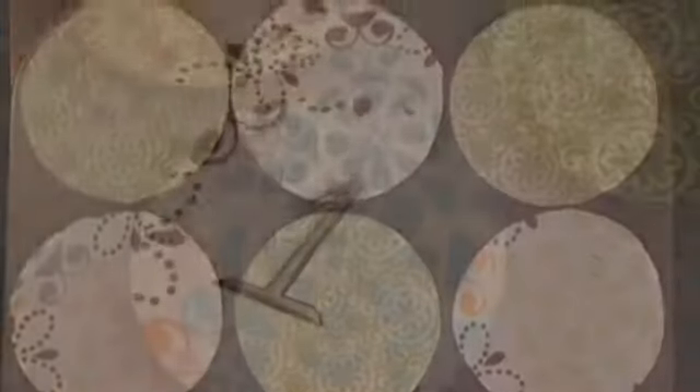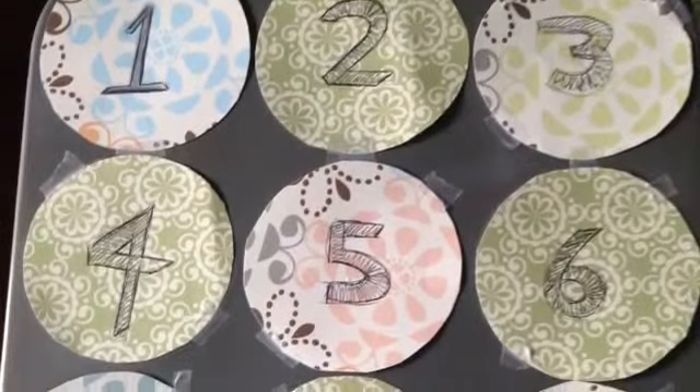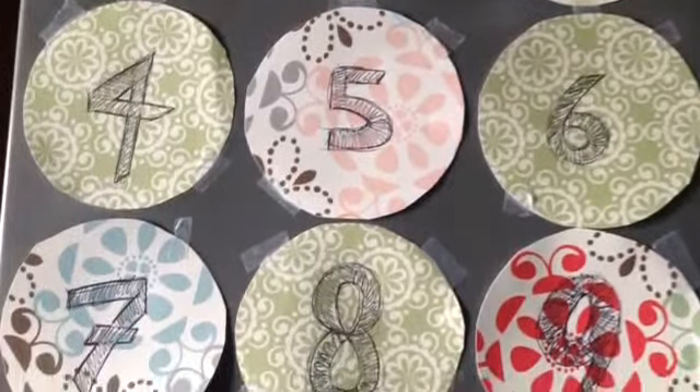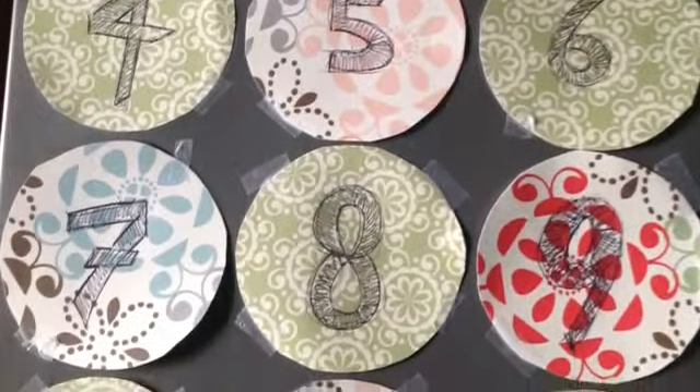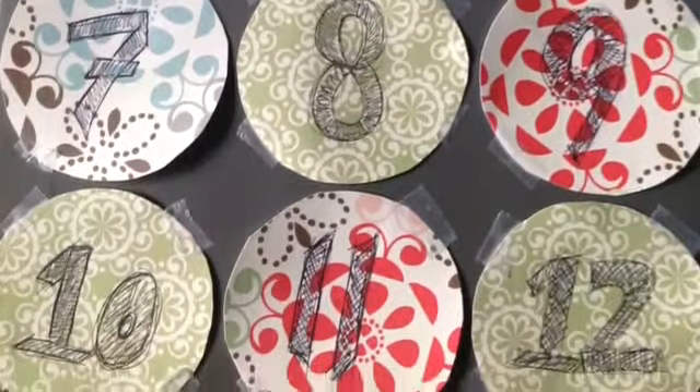And then next, you can have your children draw the numbers 1 through 12. All you have left to do is fill up the cupcake holes with treats — one per child in the household — and then tape those numbers onto the pan, and you're done. A very inexpensive way to make an advent calendar and spend quality time with your child.